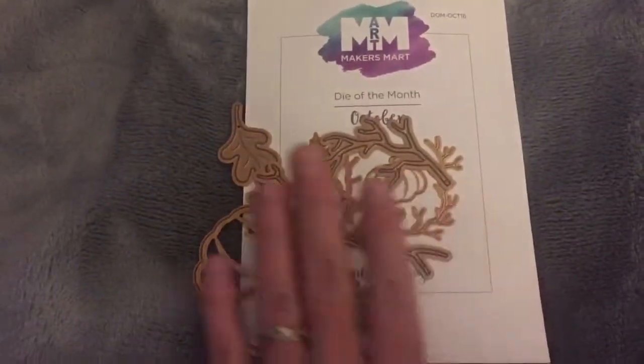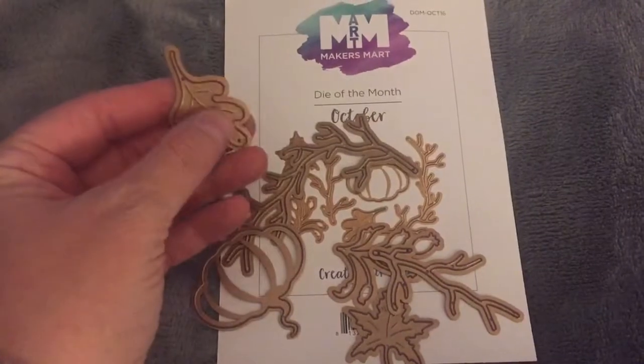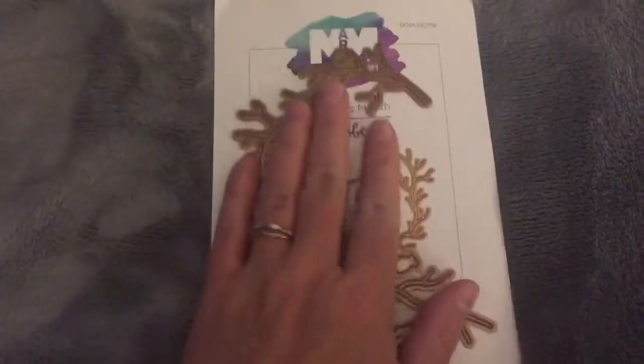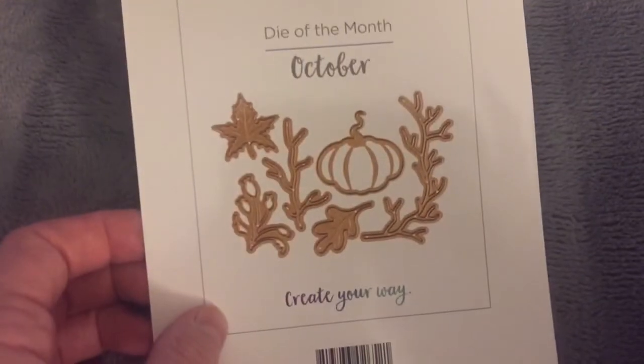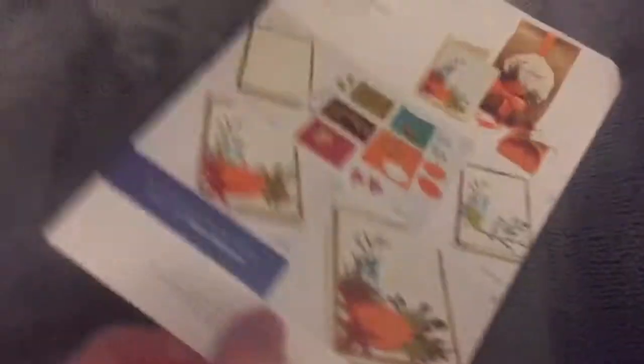First thing I'll show is this Maker's Mark Dye of the Month set, and this is $7.50 a month plus you pay $5 shipping, so it ends up being $12.50. This is for October and you can see how cute it is — I really like it, I like the little leaf right there in this little sprig.